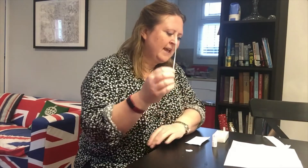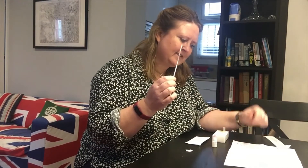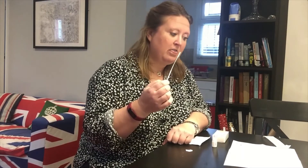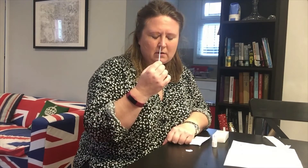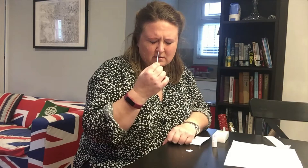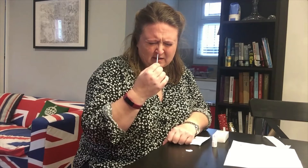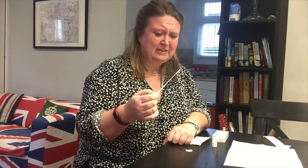Carefully insert the swab into the nostril of the patient, reaching the surface of the posterior nasopharynx where it presents the most secretion. Swab over the surface of the posterior nasopharynx, rotate the swab several times, then withdraw. Okie-dokie, here we go — going up my nose. That is going to make my eyes water. Oh, that's disgusting. I just feel like I'm taking my brain out. Okay, that's definitely hit the back. I'm rotating it — that is not comfortable. Out you come.